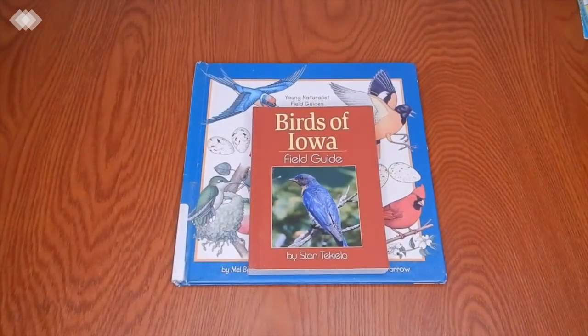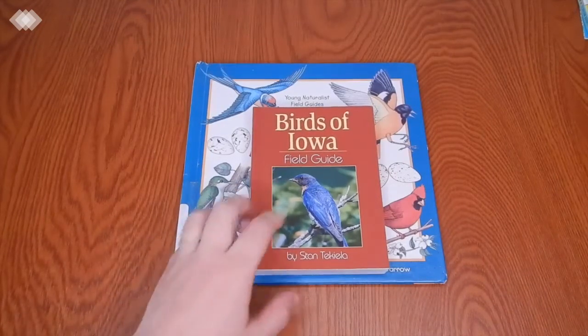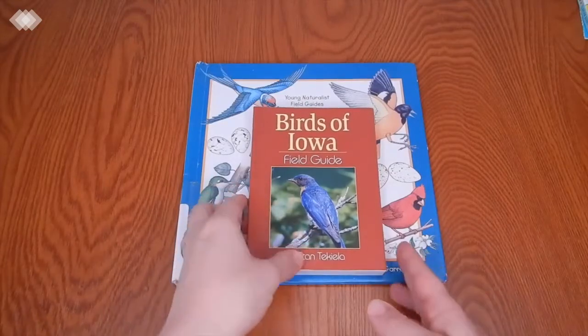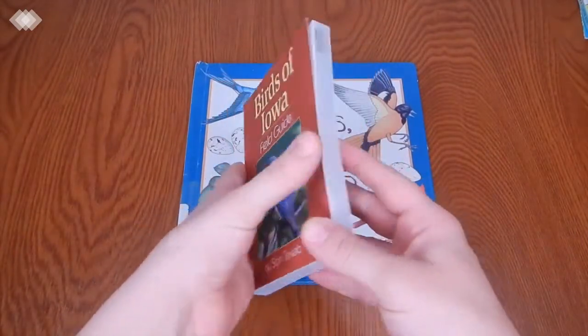The next one we have is this field guide of Birds of Iowa. I've been using this one, and it's really nice to have a specific one to your area.